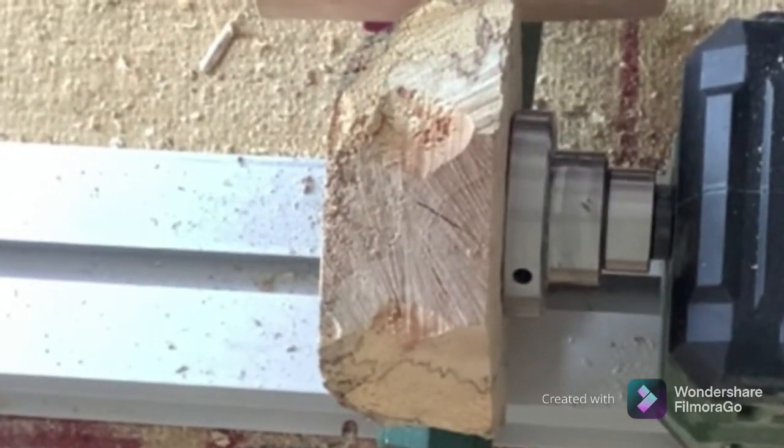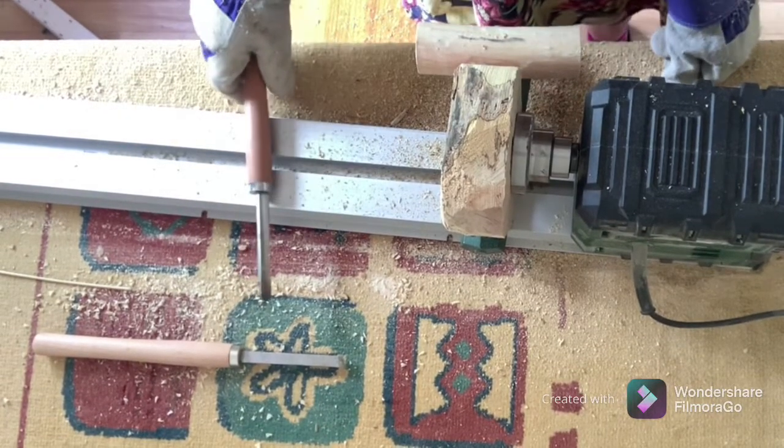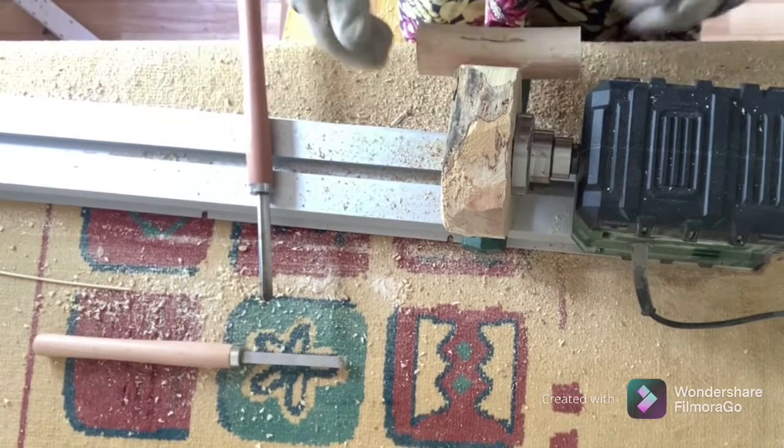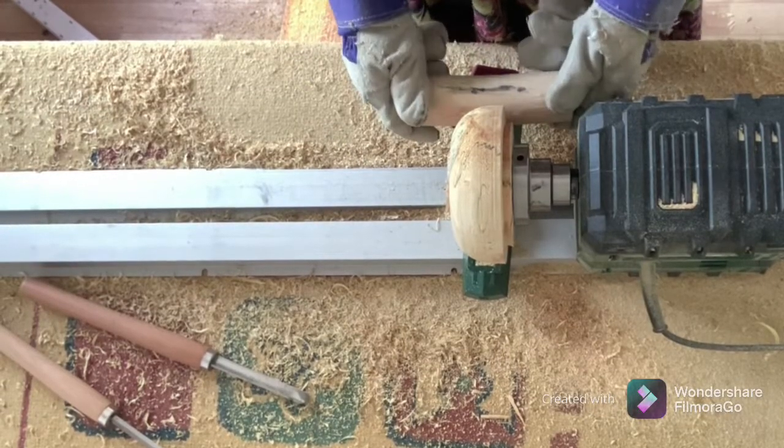I'm pleased — the tool rest is working. It's so good. I won't need the replacement one when it arrives.